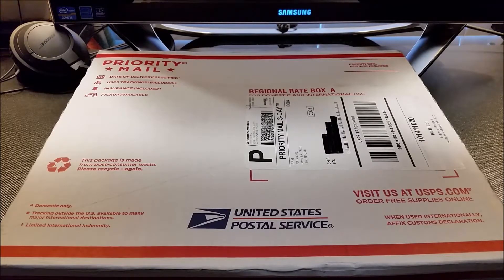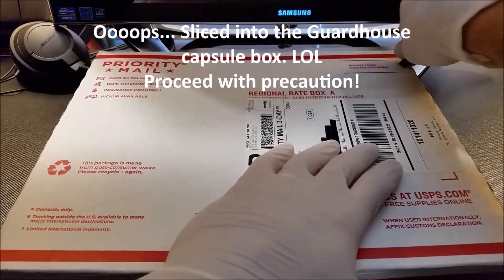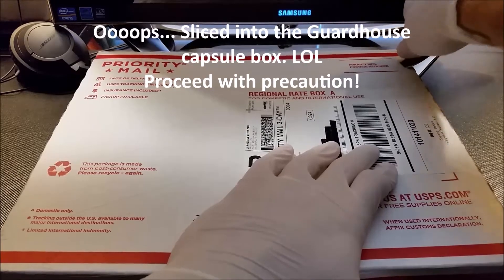Hey, what's going on YouTube? This is Silverstreak. I have a small unboxing. The box actually looks pretty big, but trust me, it's not that big of an unboxing. With that said, hope everybody's having a good weekend, and let's get to it. Sorry, I have allergies that are killing me today.